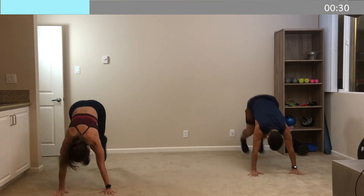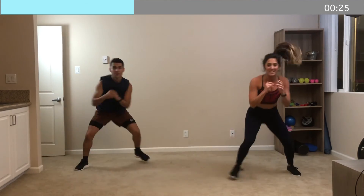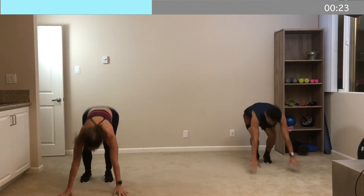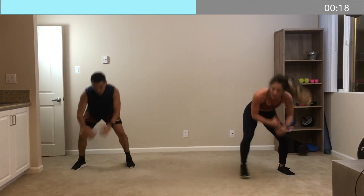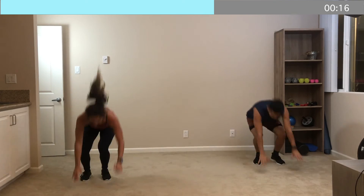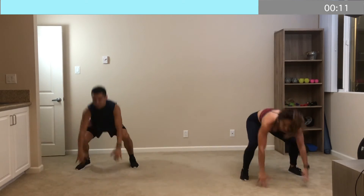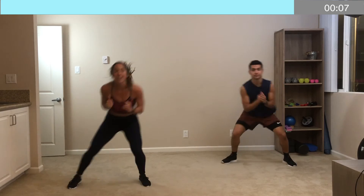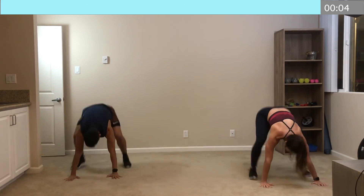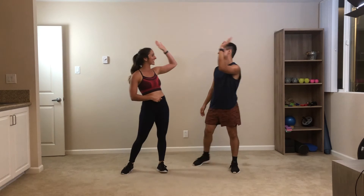Drop as low as you can, as quickly as you can. Absolutely crushing it, you guys. We're halfway there. That's it — stay strong, stay in it. Keep that tempo. Whatever you do, do not slow down, do not stop moving. We're there for six, five — one more — four, three, two, and one. That is so good.